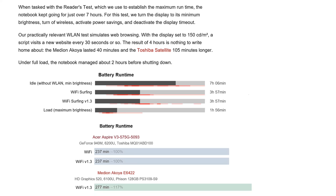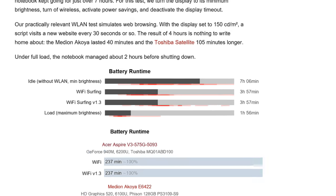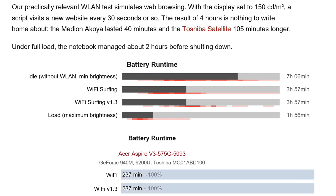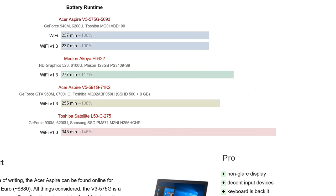We mentioned the small 37Wh battery earlier. In our battery tests, Wi-Fi surfing gave 3 hours 57 minutes — not fantastic for a device of this weight. Maximum load (gaming or heavy work) gave 1 hour 56 minutes, which is normal for this category. Idle with low-brightness typing gives around 7 hours 6 minutes. Compare that to the Toshiba Satellite L50C: 345 minutes of Wi-Fi surfing vs. 237 minutes here — the Toshiba has 146% of the battery life of this Acer Aspire V3.